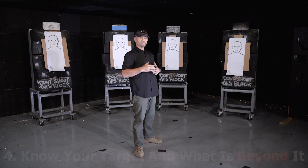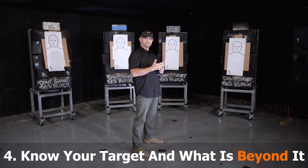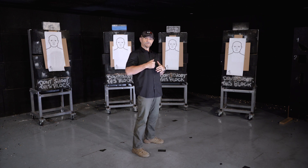It's really critical when we're drawing — one of the most dangerous times when practicing with firearms is the draw and the reholster. So we really want to make sure we get it right before we start drawing and reholstering.